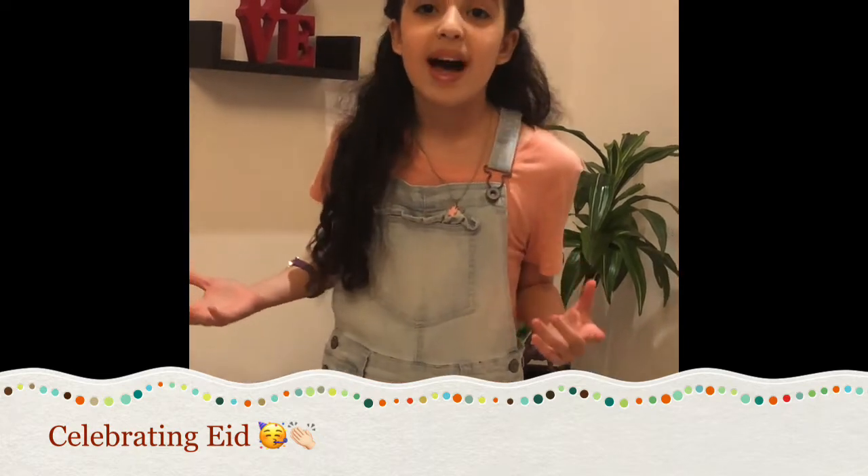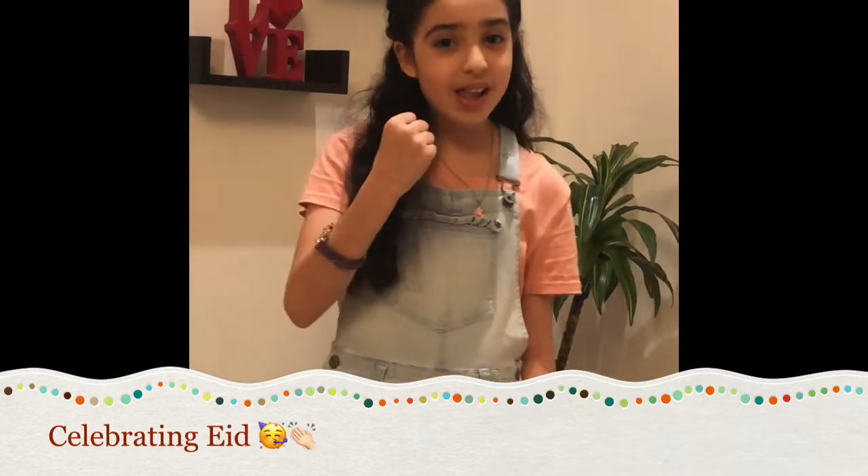I hope you enjoyed watching my video. Please give me more likes, subscribe to this channel, and I'll see you next time. Goodbye!